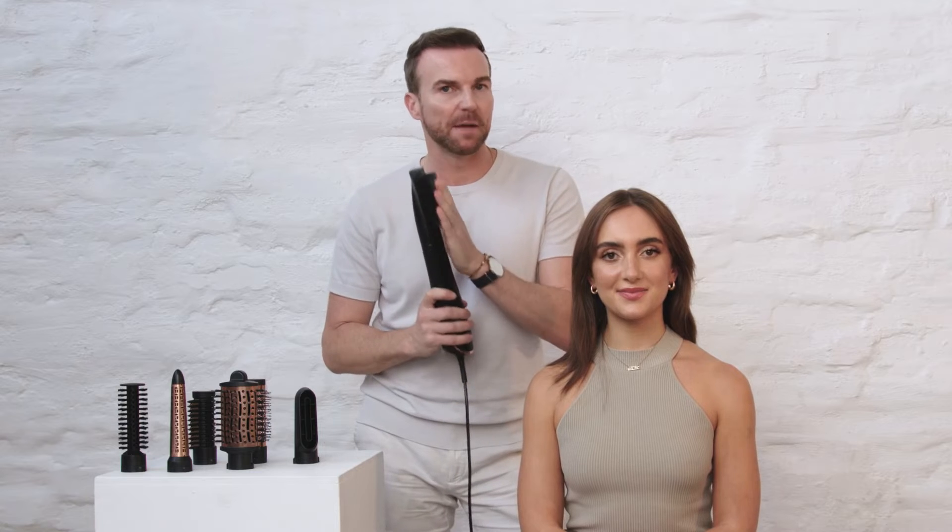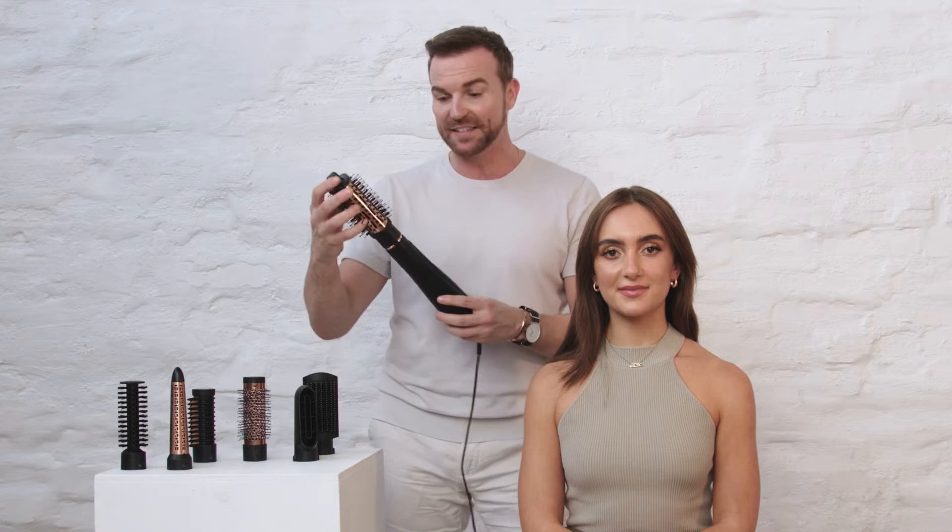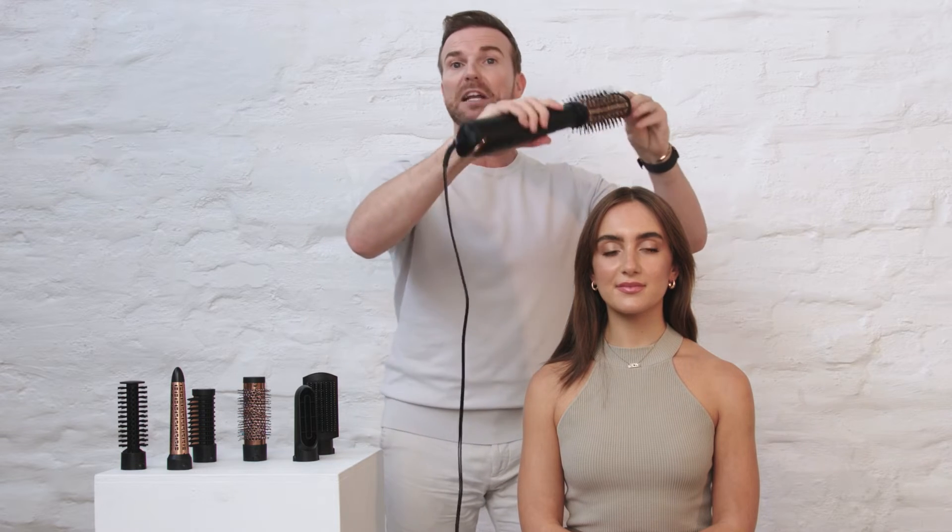So now we've finished with our paddle brush, which, as you can see, has really smoothed and tamed and detangled the hair. I think we're going to go to probably one of the most popular attachments, the volumizing one. This is 64mm, also ceramic-based, so it's really going to smooth the hair. But from the root, you can really rotate to get a great volume blowout.